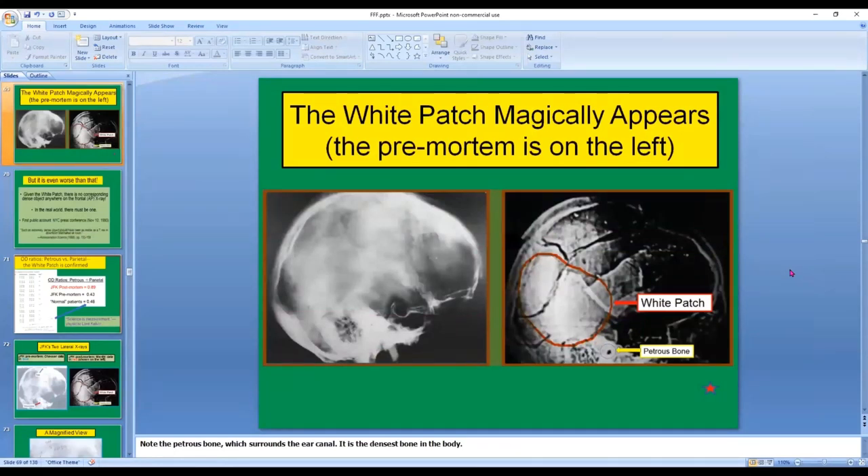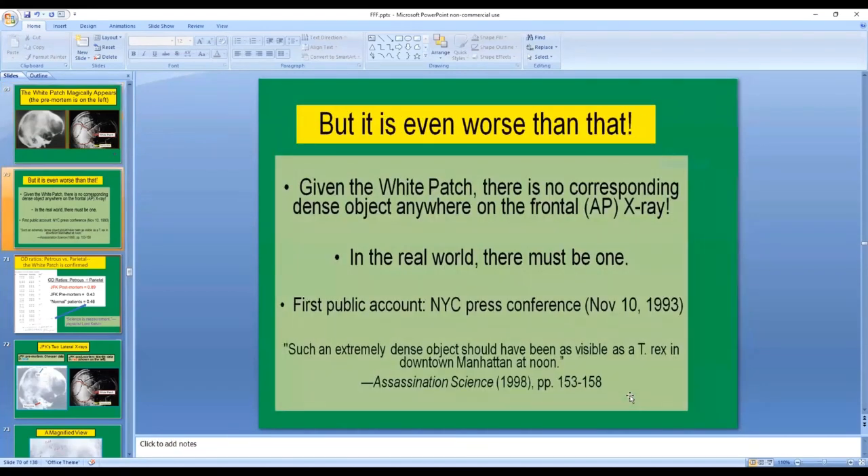Another paradox is the white patch, which magically appears. This is JFK's pre-mortem x-ray of 1960, just three years before he died — there's no white patch here, whereas it's clearly seen in the post-mortem print. The petrous bone, which surrounds the ear canal, is the densest bone in the human body — we will come back to that. Given the white patch on the post-mortem x-ray, there is no corresponding dense object anywhere on the frontal AP x-ray. If you see something that dense — so physically real — on the lateral x-ray, you must be able to see the same object on a frontal view. Things don't just disappear because you move your x-ray machine around. But there is nothing there.